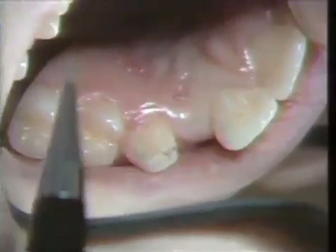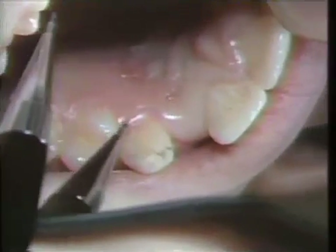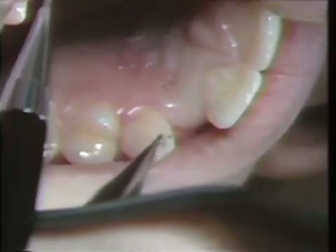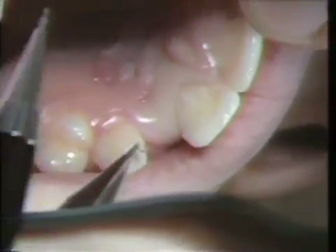This is the situation on the patient. You can see the way the soft tissue has grown up over the cuspid and we need a little more length there. We've penciled the outline of where the casting is going to cover the tooth on the lingual surface.